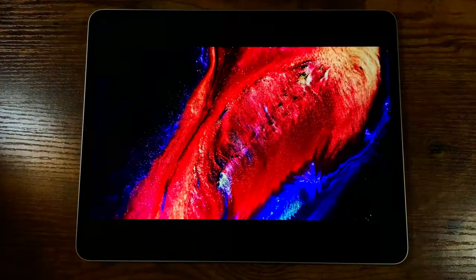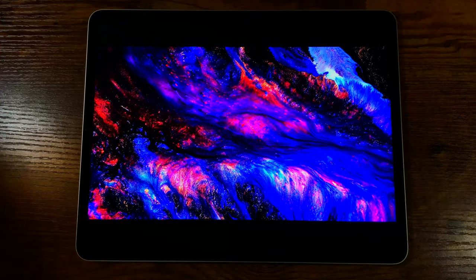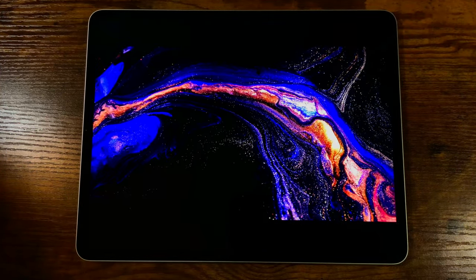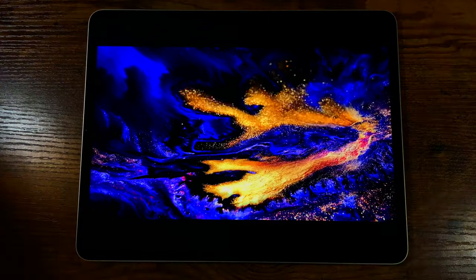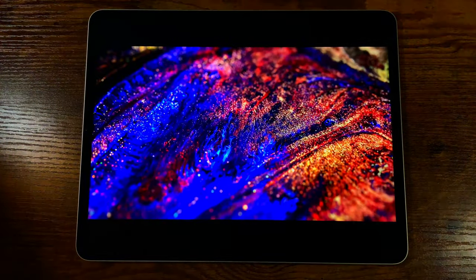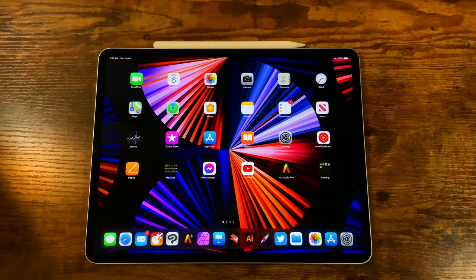The display is beautiful to look at and beautiful to work on. Here I have an HDR video pulled up, and that's when you can see this display go to a whole new level — the peak brightness, the way the colors pop, it just looks gorgeous. I'll link this video in the description. It's not going to come through with me filming it; it's definitely something you have to see in person, but I can tell you I've tested a lot of displays and this is one of the very best I've ever had in-house.